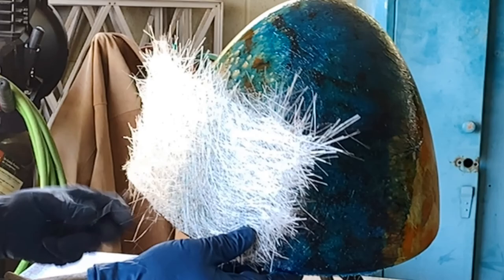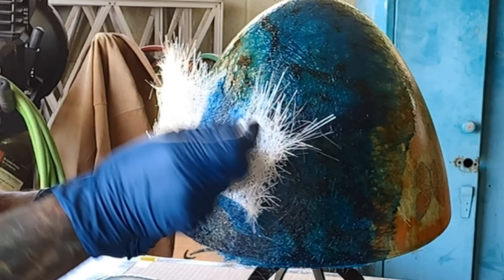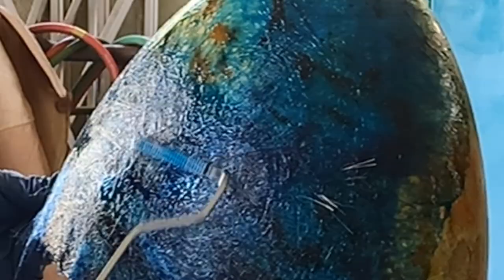You want to make sure the fiberglass goes all the way to the bottom so that when we trim it off it'll look really nice. You really have to roll it well with this conical shape because it gets air bubbles really easily.